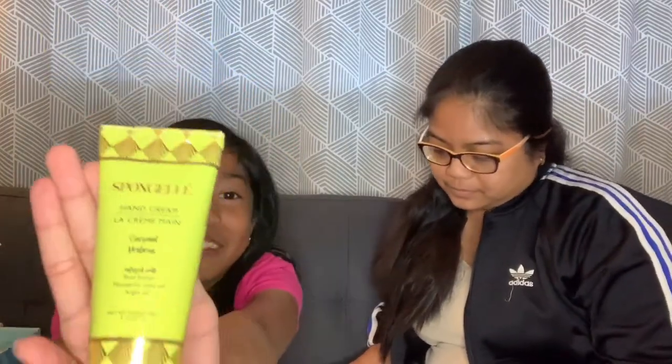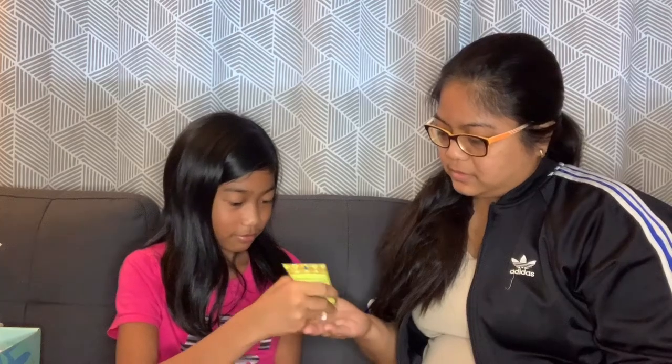This is the next item I chose to pick. This is a Sponge Jelly coconut verbena hand cream. It nourishes and hydrates your hands with a blend of hyaluronic acid, shea butter, and macadamia seed oil, and it is $18. Now let's test it out on our hands. Smells good — smells like coconut and the shea butter mixture. It's very soft and oily.